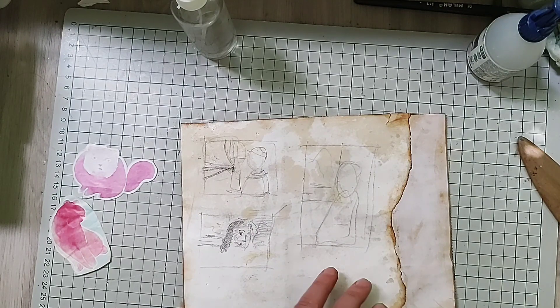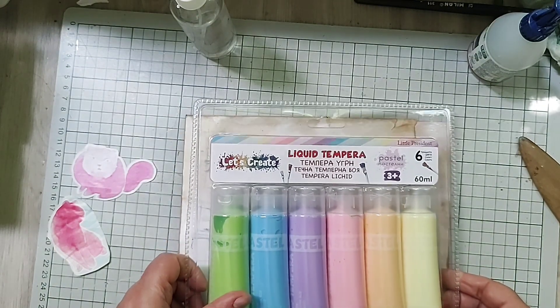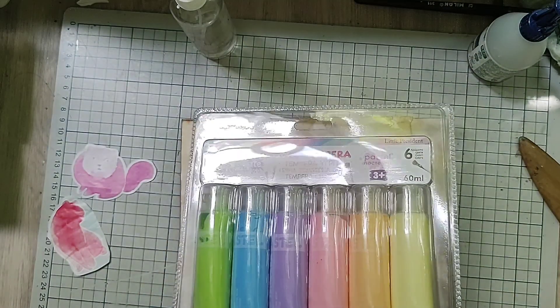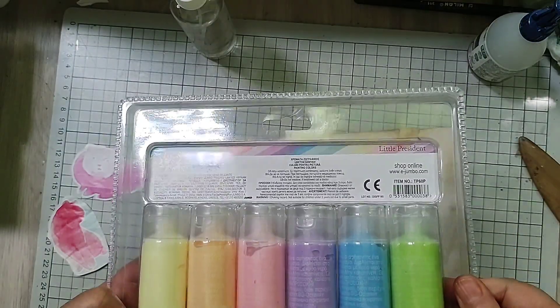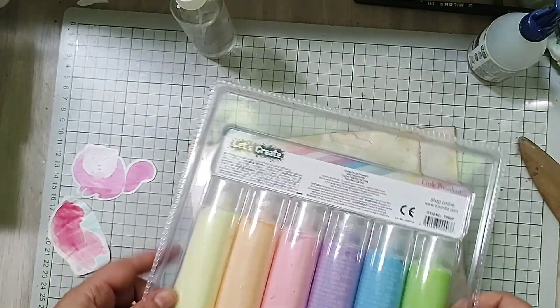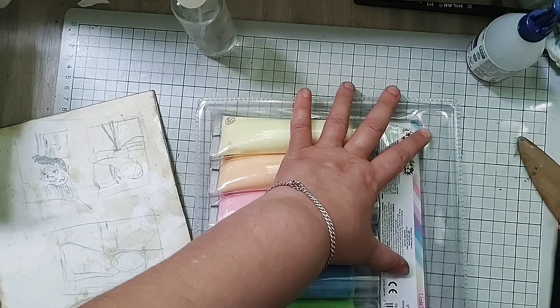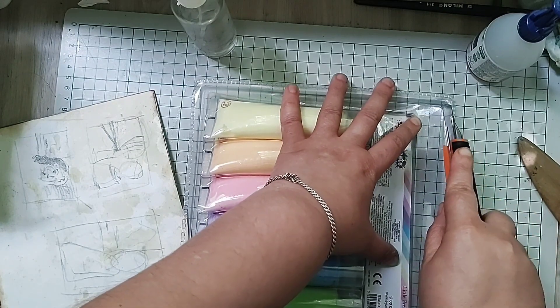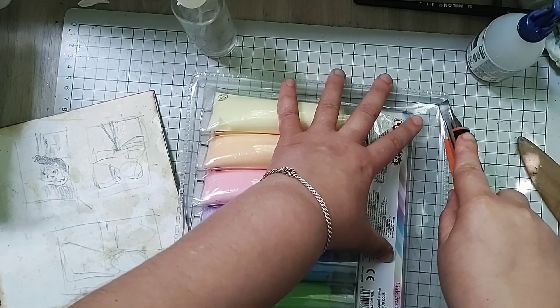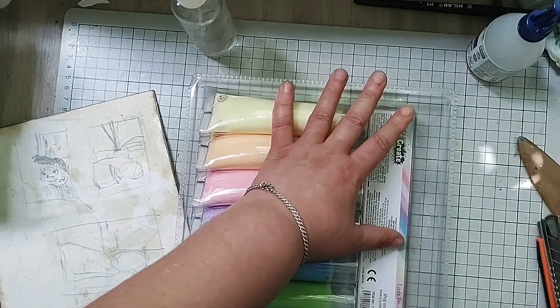I've received these — they are tempera and they are pastel. I'm going to open them because they're not opened yet and I'll have to cut them. Where should I cut them? Let's try this. This was a birthday gift from my daughter — the eldest one — she knows that I like this kind of thing.